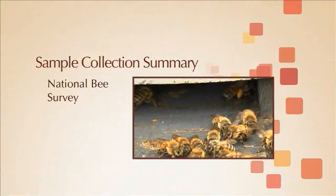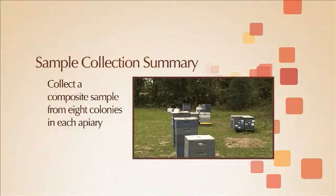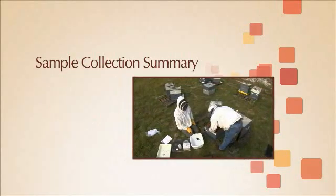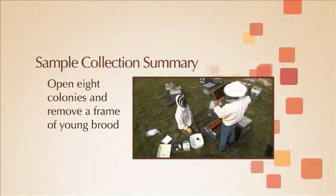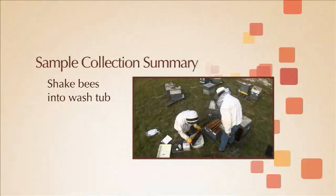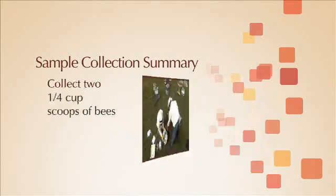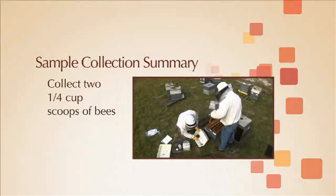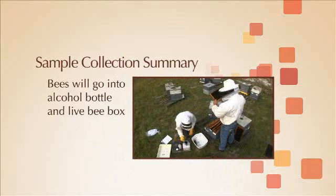You have been asked to participate in the USDA national bee survey. You will collect a composite sample of adult bees from eight colonies in each apiary that you sample. You will need to open eight colonies and remove a frame that contains young developing brood, and shake the adult bees into the collection washtub. You will collect two one-quarter cup scoops of bees — these bees will go into an alcohol bottle and in the live bee box for that apiary.